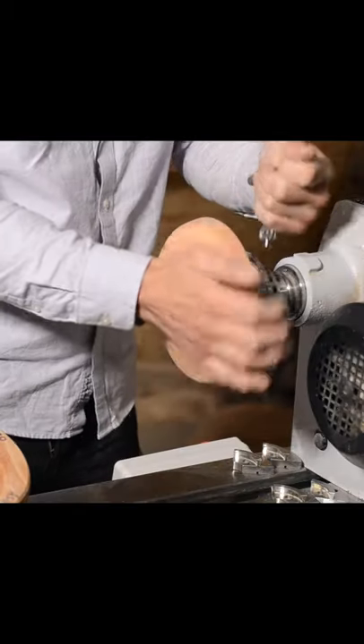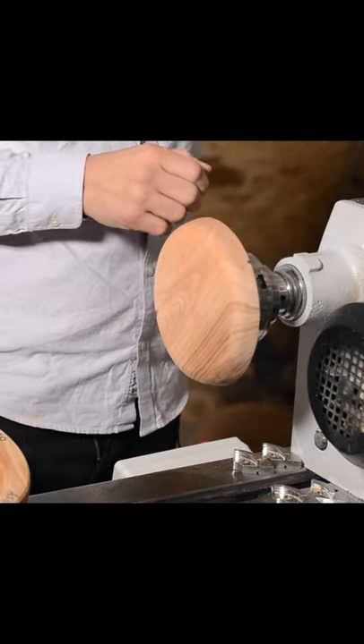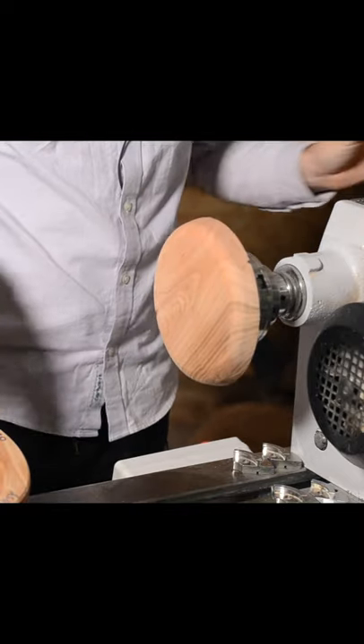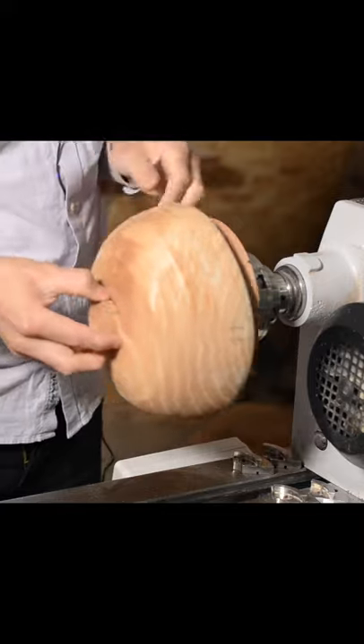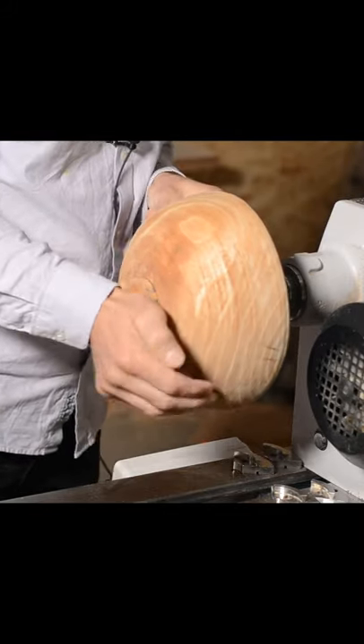We're going to start off by truing up our tenon. To do that I used a jam chuck. The jam chuck in this case is somewhat smaller than the opening of the bowl. This is because the warping on the rough-turned bowl is the most extreme at the rim.